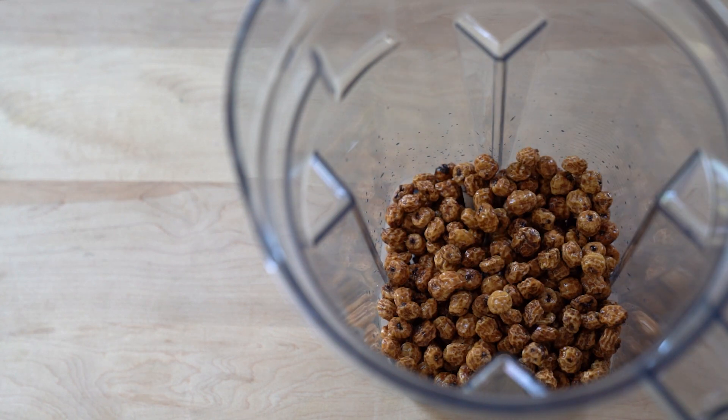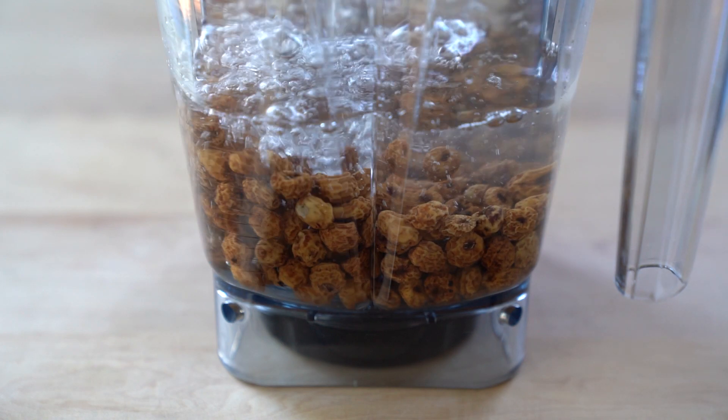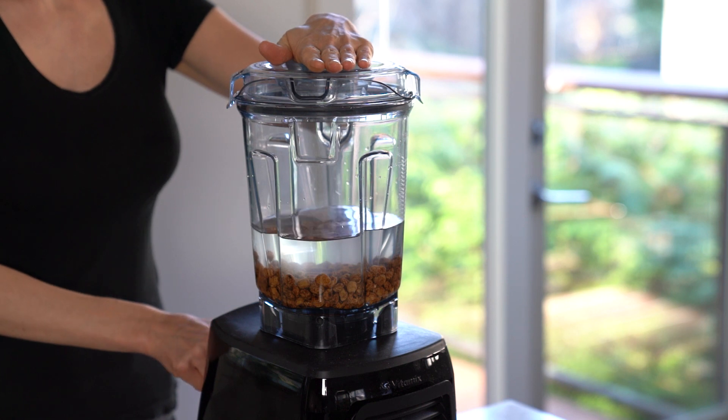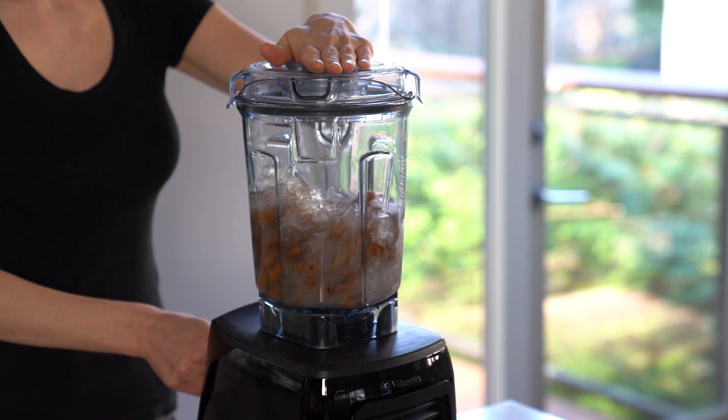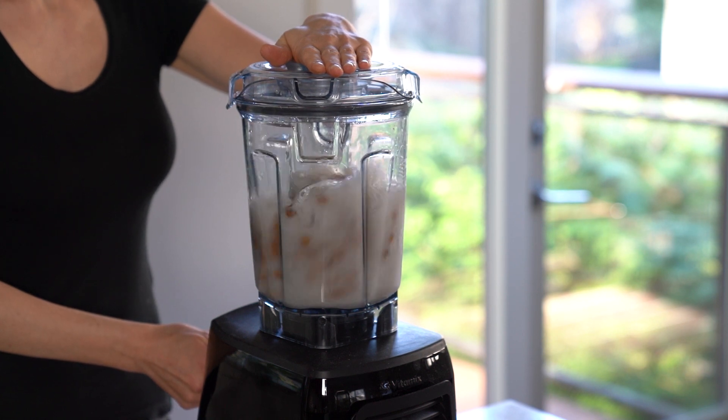Technically you don't need to soak tiger nuts, but they're quite hard and soaking helps with the blending process. Once soaked, add the tiger nuts into a high-speed blender and blend on high until smooth. You will be left with quite a bit of tiger nut pulp, which you can dehydrate and grind into flour for baking.